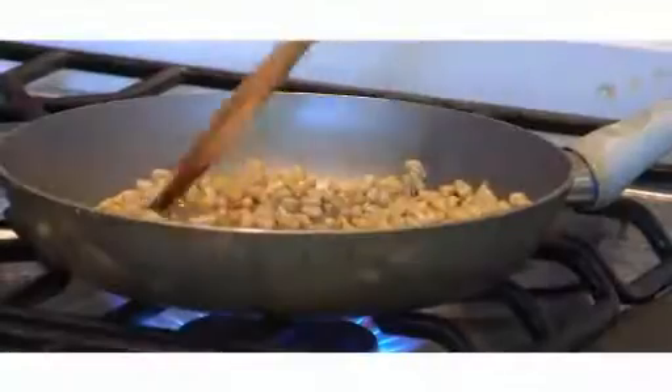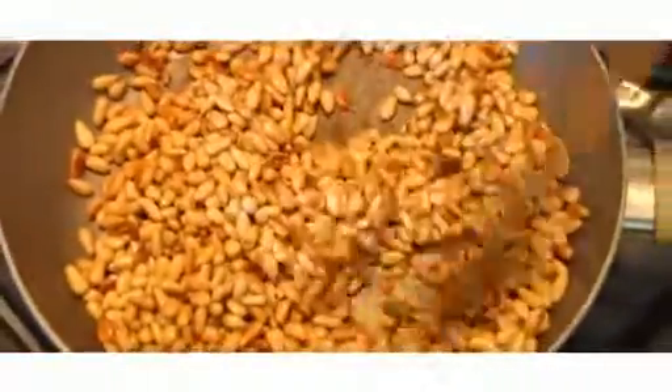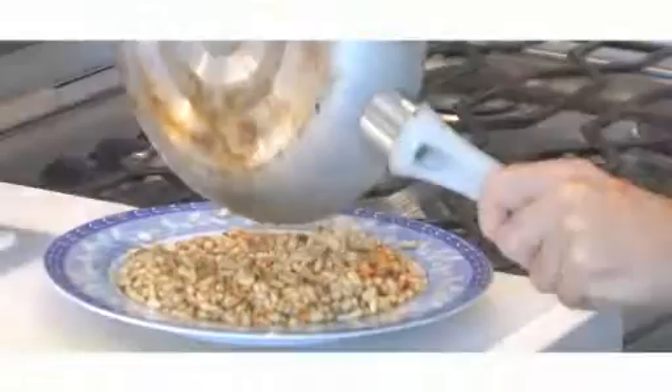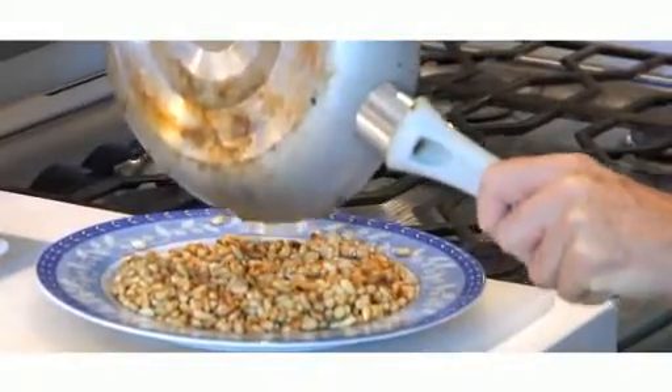Keep stirring until they become golden brown. While we're waiting for the pine nuts to cool, we can prepare the dressing.